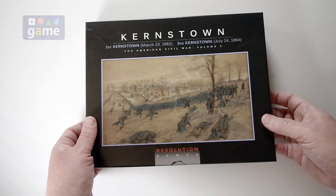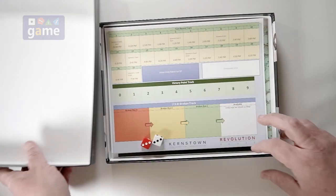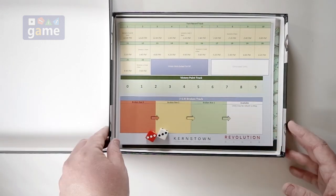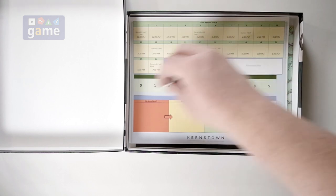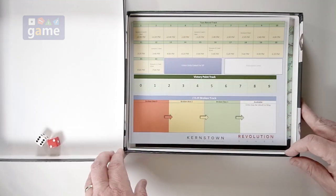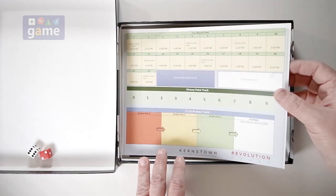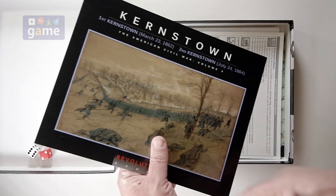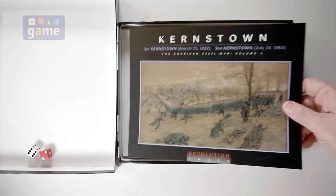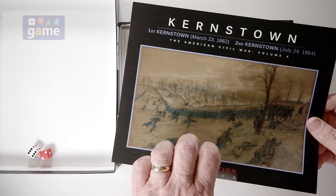Let's take a look and see what you get inside. Revolution always produces these very nicely. Two dice that work. And then we're also going to get a turn tracker — this is the victory point turn record track for the game. This would also be the cover if you got the bagged version, but this is the boxed version. You can save a little money and get the bag if you like bagged games.